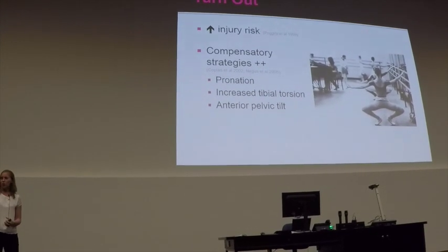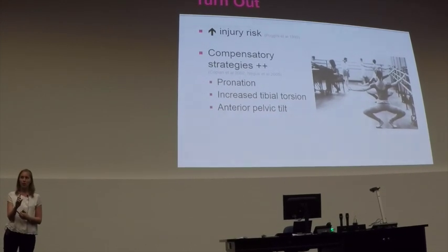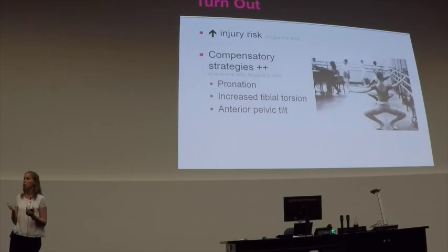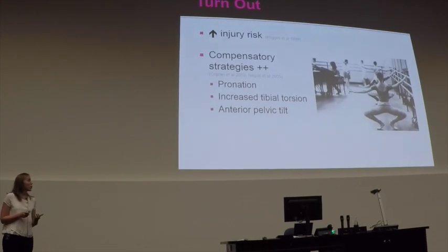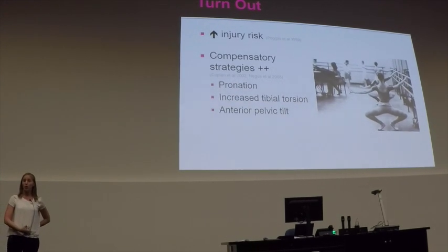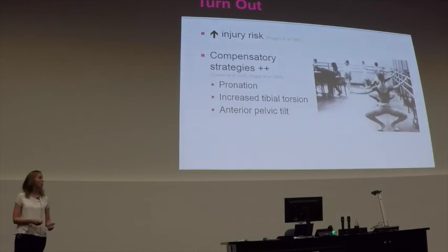We see increased tibial torsion, so they wind up from the knees. Remembering that the tibia has to externally rotate a little bit in order to maintain turn-out, however they're using too much of it. We also see a lot of anterior pelvic tilt coming into play, so they stick their bottoms out, thinking this is going to allow more movement in their hips, but it actually does the opposite.